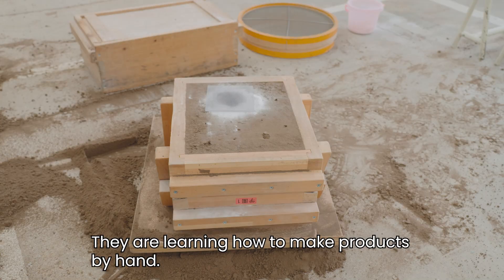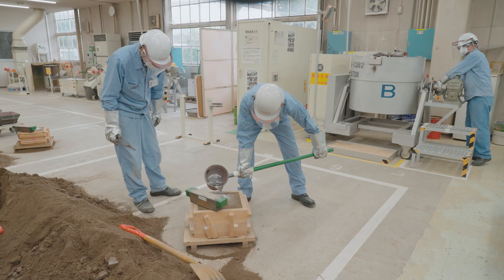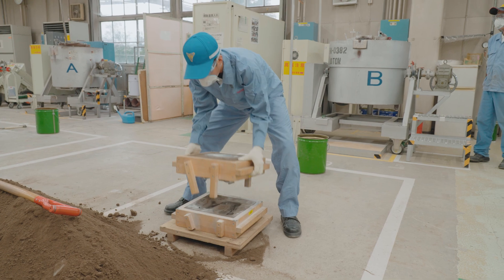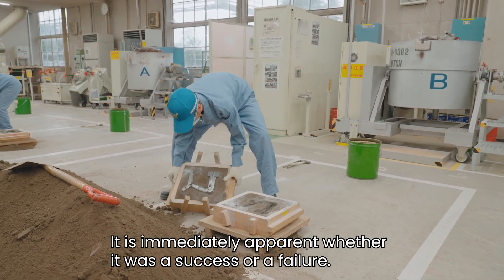They are learning how to make products by hand. Molten aluminum is being poured into a sand mold. Just by looking, it is immediately apparent whether it was a success or a failure.